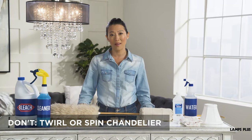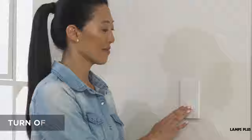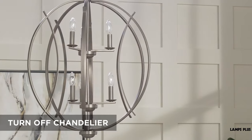Don't ever twirl, spin, or pull on the chandelier. And do turn off the power before working.